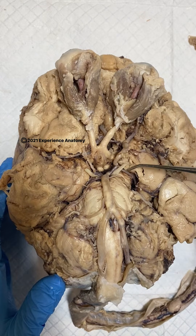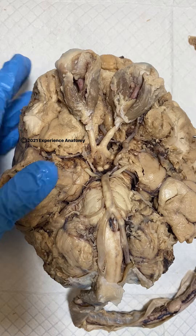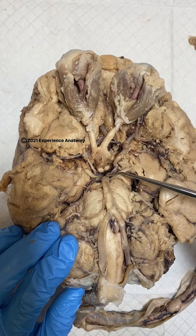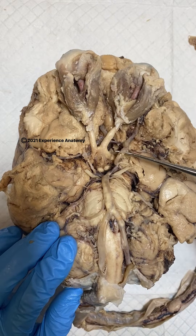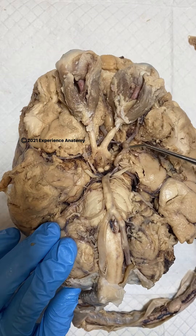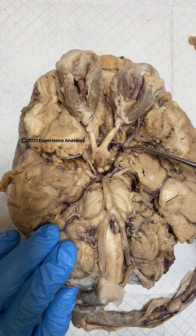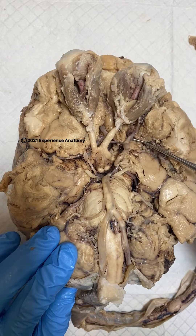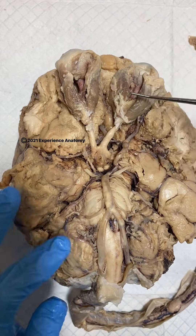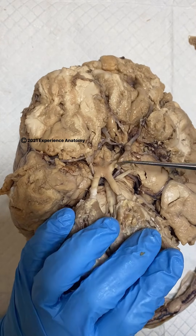The posterior cerebral artery, which I'm holding here, goes to the posterior cerebrum, which is the main part of the brain that's not the cerebellum. These all connect to the basilar artery either directly or via the posterior communicating artery, and the posterior communicating artery attaches to the internal carotid arteries here. Branching off of the internal carotid arteries, we can find the middle cerebral artery here on this side and here on this side.